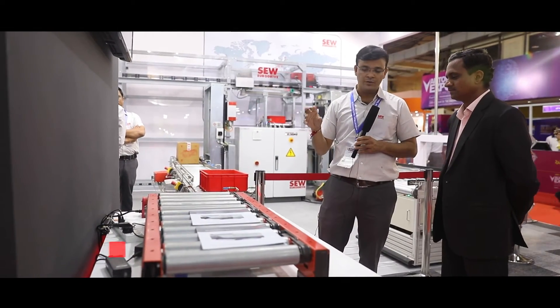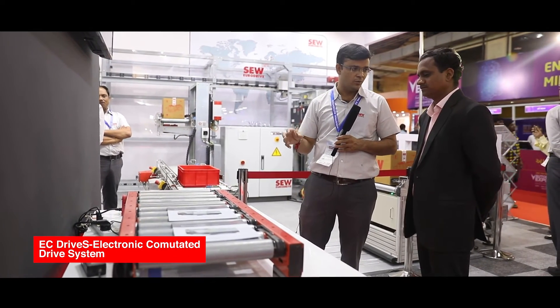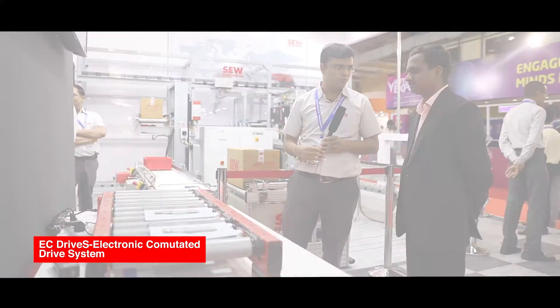This is particularly used in parcel logistics where weight is not that important in the load. The weight of the material is less than 100 kg or 150 kg, and this particular product is used for that.